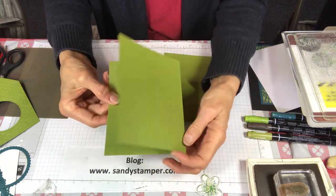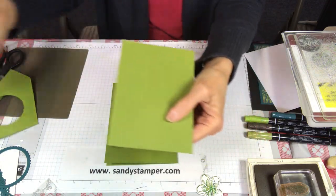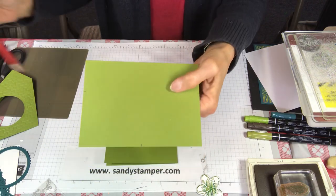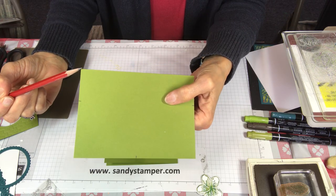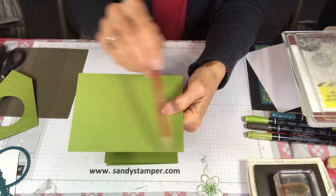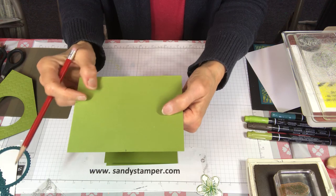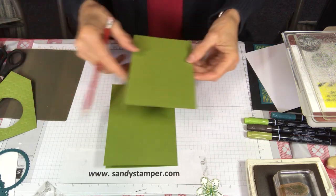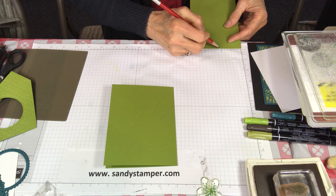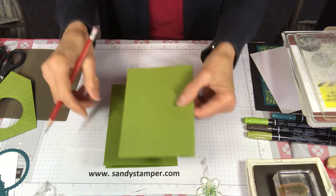We have our main card opening this way. Now I want to show you how to make the little piece that fits over it. This is the piece that is four and three quarters by five and a half. Take a pencil from the folded scored edge, come down one and a half inches and mark on both sides. Then since this side is five and a half, half of that is two and three quarters — mark it there. I love to use my grid paper for measuring like this.